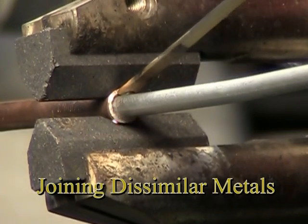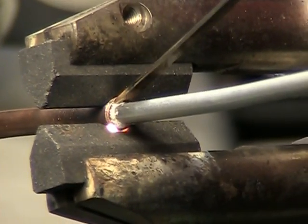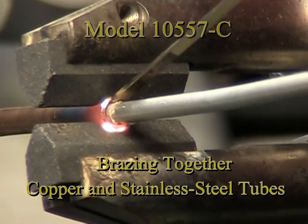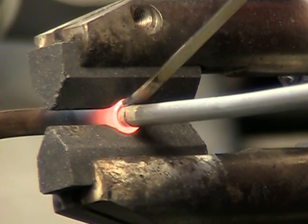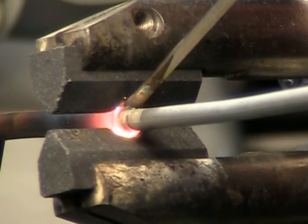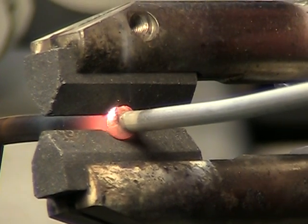A question that is often asked by refrigeration service and repair technicians is whether or not it is possible to braze copper and stainless steel tubing together using American Beauty resistance brazing equipment. As demonstrated in this segment of our video, using the model 105-87-SZ handpiece, we are able to resistance braze these dissimilar metal tubes together.